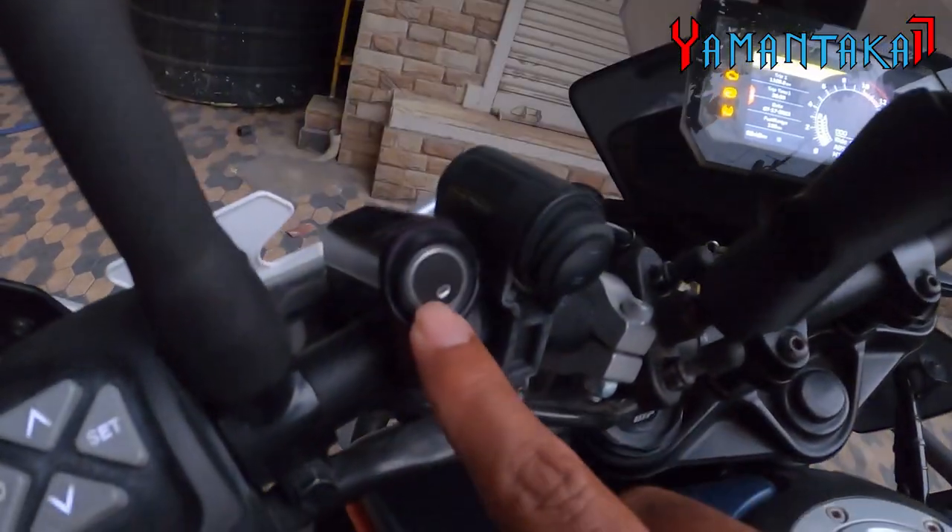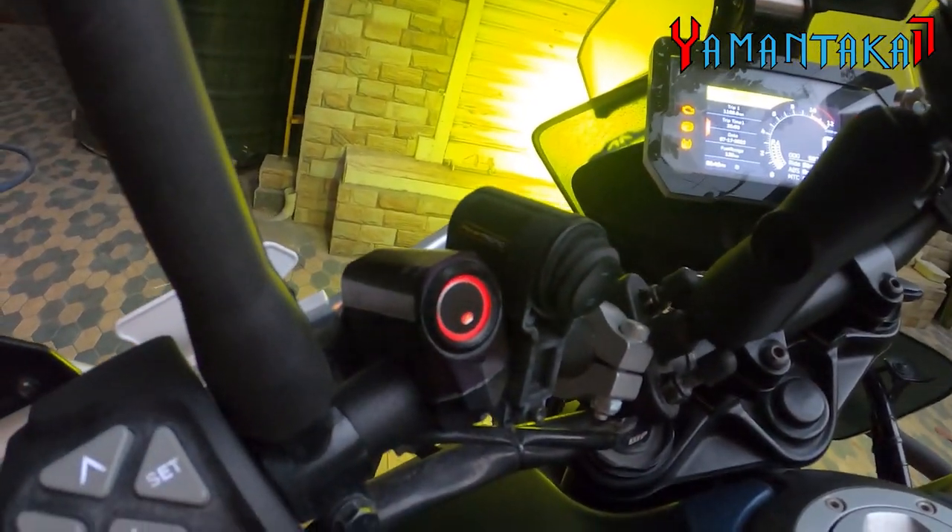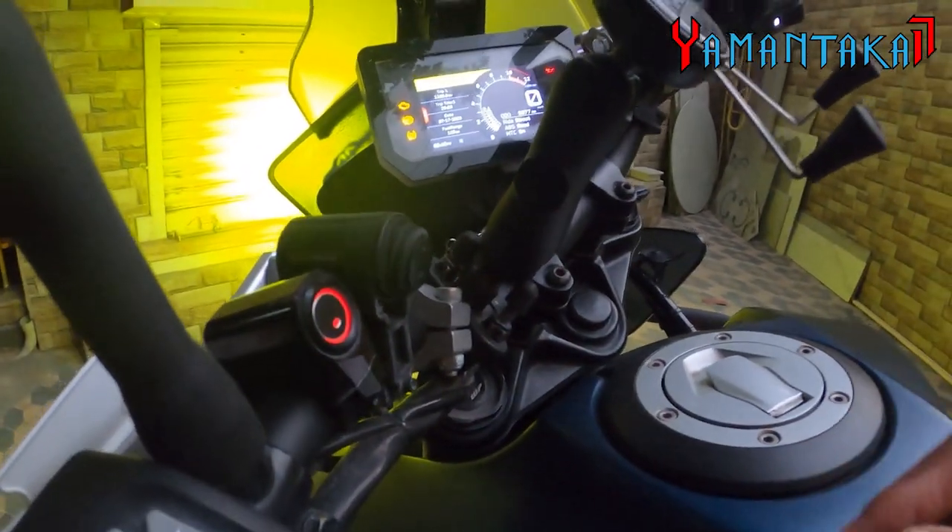If I turn it off, the LED glows off; if I turn it on, the LED glows on. The harness is wired inside. These are really good value for money.